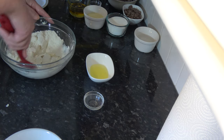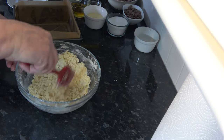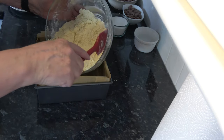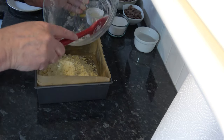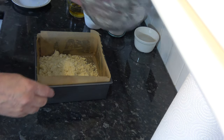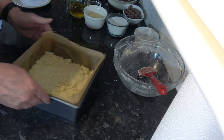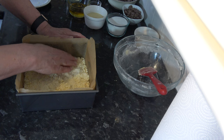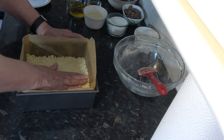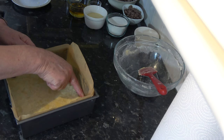That actually doesn't look too bad. I'm going to tip that into my cake tin and spread it around to get it fairly level, pressed up against the sides. Then I'm going to press that down to compact it - fairly well compacted but not pressed too firmly.